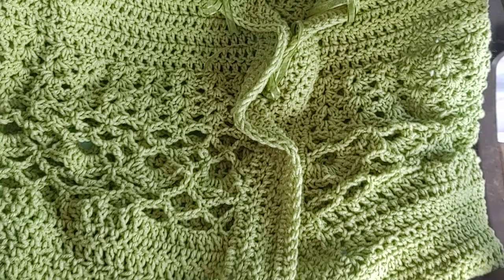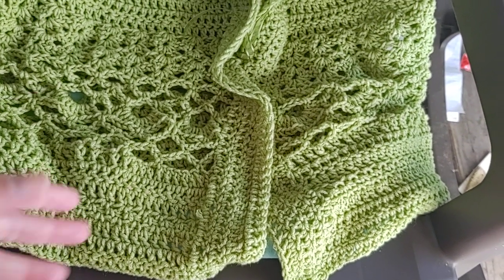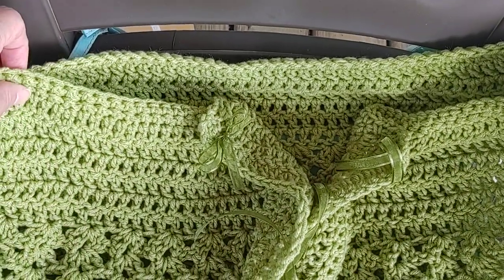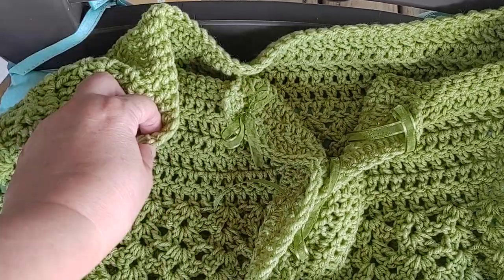I picked a cute little pattern — I made up the pattern myself. And this comes to about my waist. I can actually slip this off my shoulder if I want to, if you want that kind of look, or I can pull it up over my shoulders.